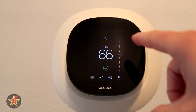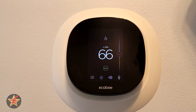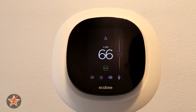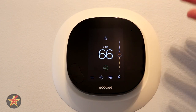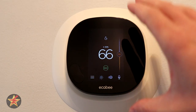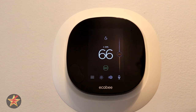Behind the Ecobee thermostat there is the Ecobee mounting plate. It has a little level in it and a place for all the cables to go. You also have this faceplate — in my case I was replacing a regular programmable digital thermostat which left a bigger hole, so the faceplate was useful. Thanks to that mounting plate, if you update to a new Ecobee, you just pull this off the wall and plug the new one into the mounting plate. I'm doing this in the wintertime so I don't want to take this off.